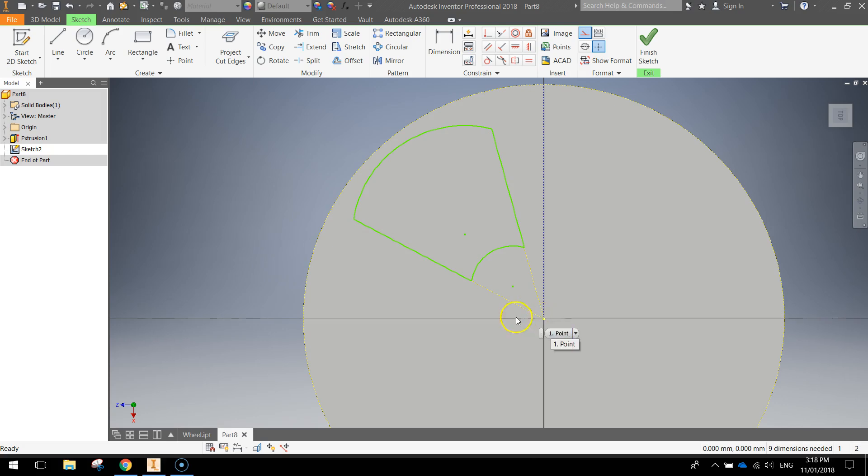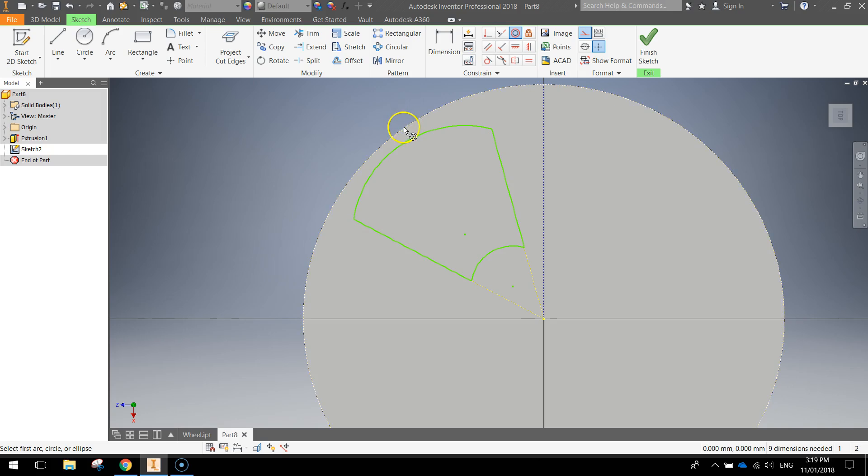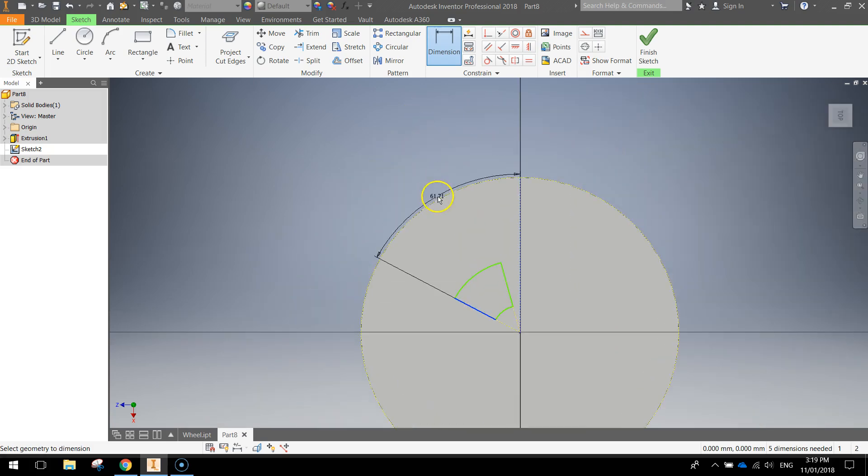Both lines on the sides of this shape are now running directly towards the center of our circle — that's looking good. Next, we're going to get these arcs to match the outside of our wheel. Use the concentric constraint — click on the outer circle once and click on the outer arc once. Then do the bottom arc and click on the outer circle again. We've now got the outer circle of our wheel matching these two arcs. Press escape to turn off the concentric constraints, then grab your dimension tool and dimension this side of the shape to this construction line.